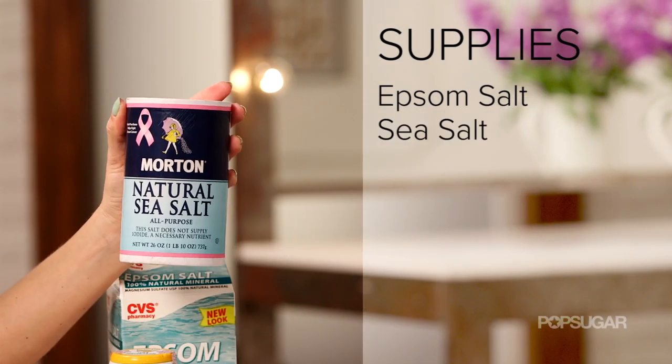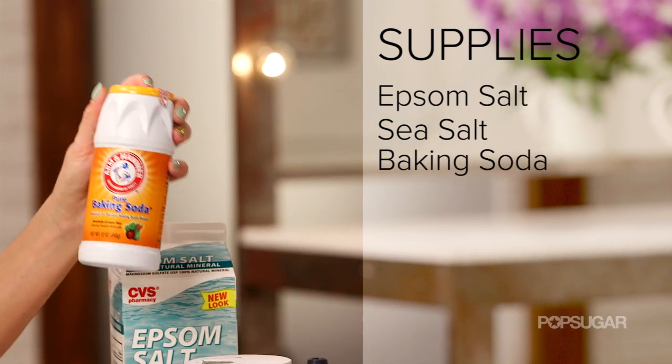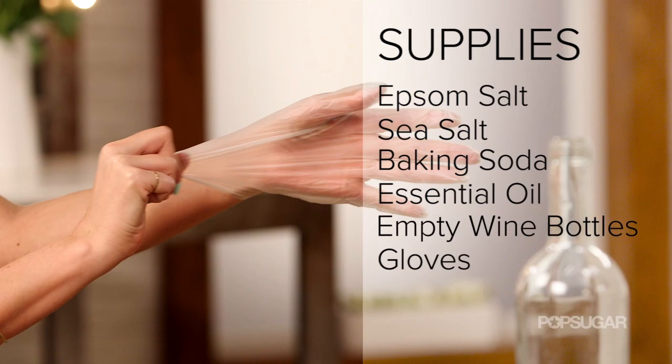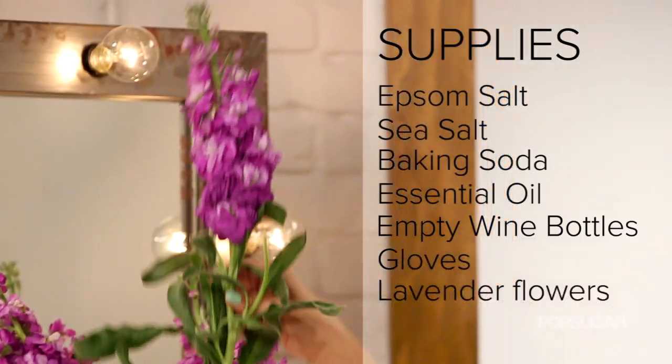So here's what you'll need: Epsom salt, sea salt, baking soda, essential oil of your choice, an empty wine bottle, gloves, lavender flowers, and rosemary.